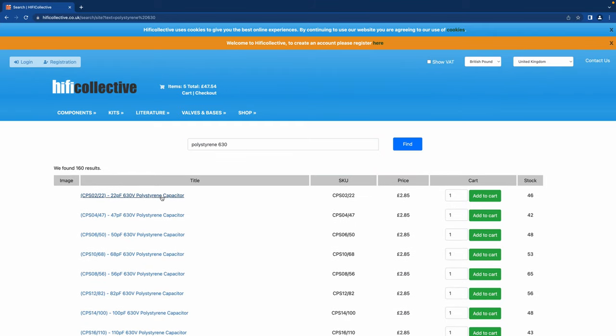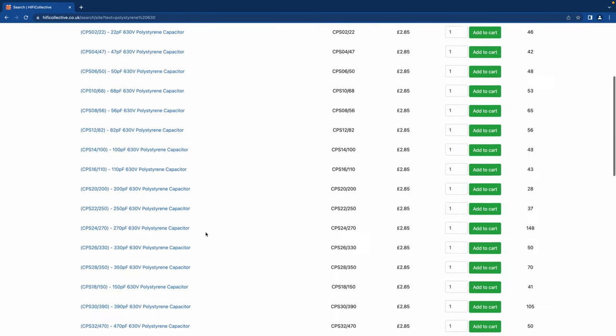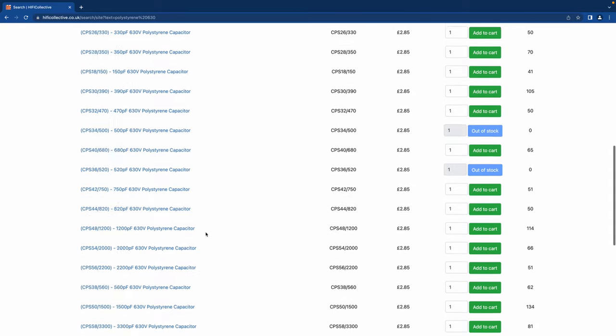For 2200 pF, I'm immediately thinking polystyrene — I love polystyrenes, old school kind of sound. We've got some 630 volt rated ones, but you don't need that much voltage on those. We've also got LCR polystyrene, 160 volt rated — let's add two of those.